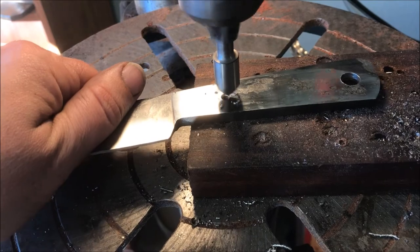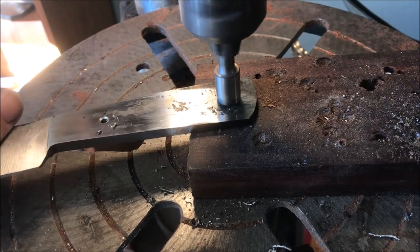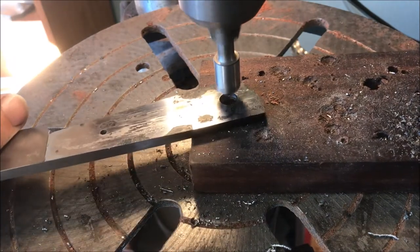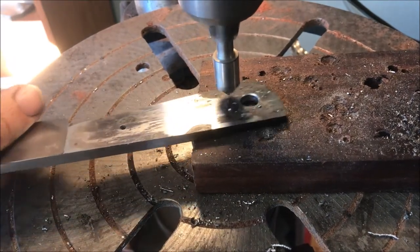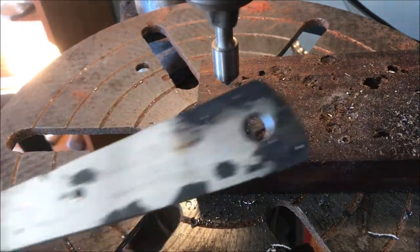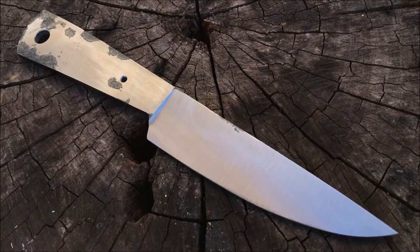After drilling, I chamfer the holes just a little bit, which helps eliminate stress risers to avoid cracks during heat treating. It also helps when actually putting in the pin — so a little burr doesn't stop the pin from going in. At this point we are ready for heat treating.